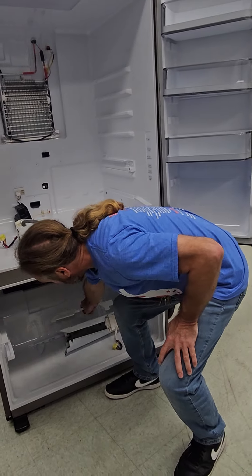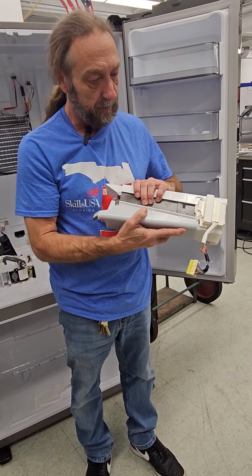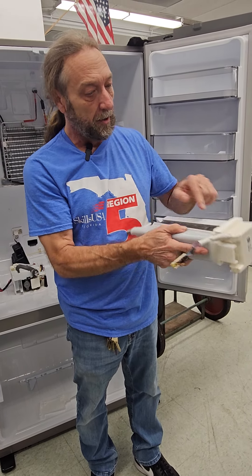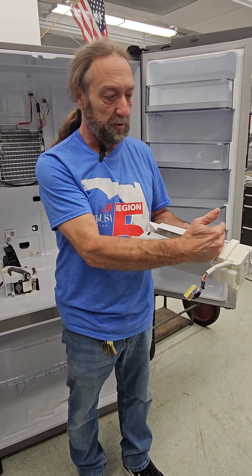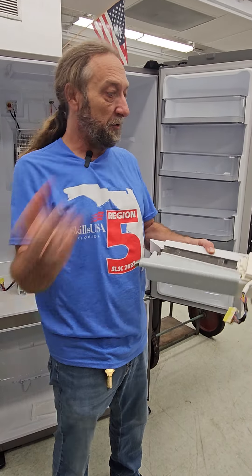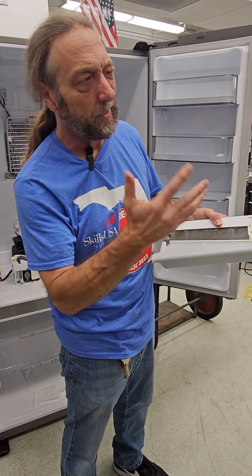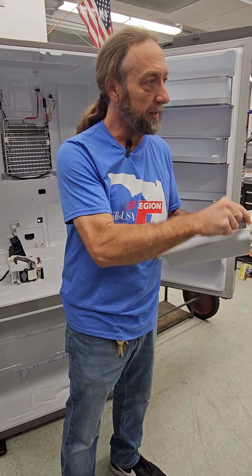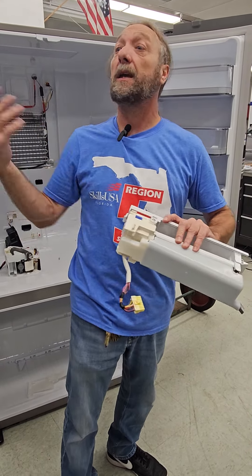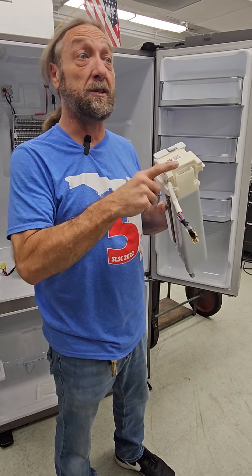Then there's got to be a thermistor inside the ice maker itself - it's probably built into this unit. A lot of times they're on the bottom of the mold. That thermistor senses the temperature of the mold so that it knows when to drop the ice. It fills up with water at 40 or 70 degrees, whatever temperature is coming in, and once it reaches cold enough - like 18 to 20 degrees - it says drop the ice. The thermistor inside is what tells the board to drop the ice. I think there may also be a control board in here running independently of the main control board. The main control board doesn't tell the ice maker to drop ice.